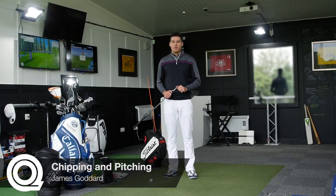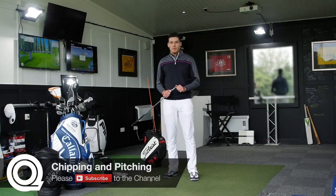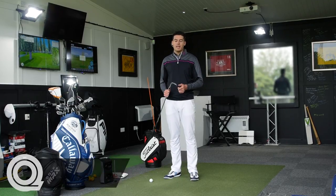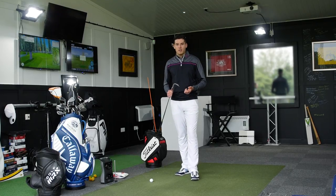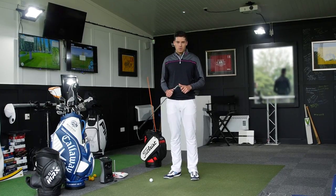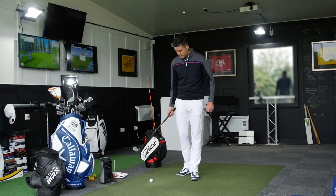Hi guys, it's James Goddard here down at Quest Golf Academy, and today I want to talk to you a little bit about a couple of variations on how to play a basic chip shot. We're coming up to summer and a lot of you will be playing on links golf courses, and a real common denominator I see is how many amateur golfers really struggle to play a chip shot off a super tight lie.